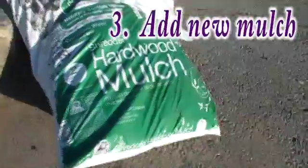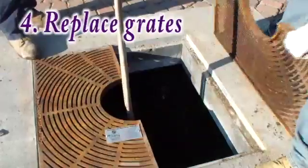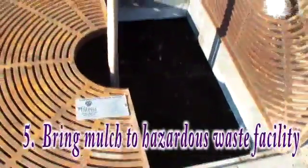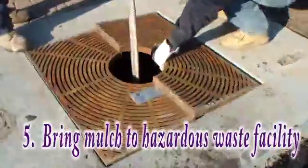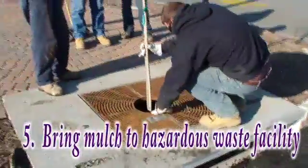A fresh layer of mulch is then added to the box and the grates are put back in place. The discarded mulch should be taken to a landfill, as reusing or composting it can cause pollutants to leach into the soil.